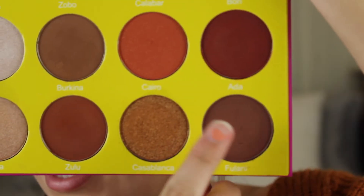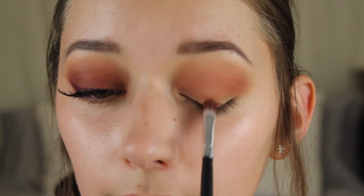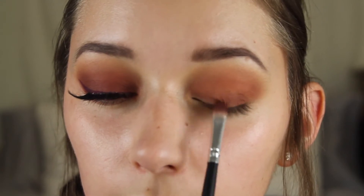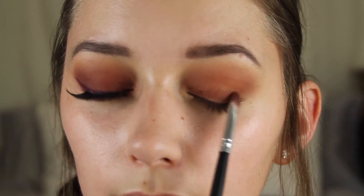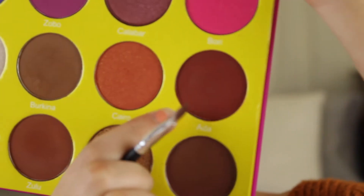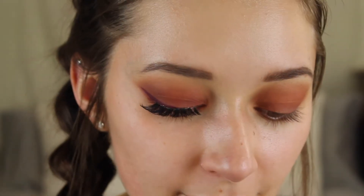Next I'm going to be moving on to my lid shade and to really deepen the red that we're going to be putting on top I'm going to start off with the shade Fulani. This is just a deeper brown and it'll really intensify that red shade. I'm just going to take this on a flat shader brush and apply this all over the lid from inner corner to outer corner. Now I'm going to take that same flat brush and dip into Aida, which is the beautiful red shade in the palette, and I'm going to apply this everywhere that we put Fulani, from the inner to outer corner of our eyelid.